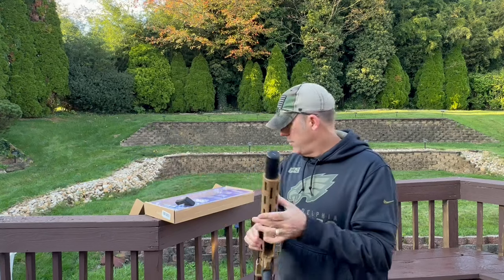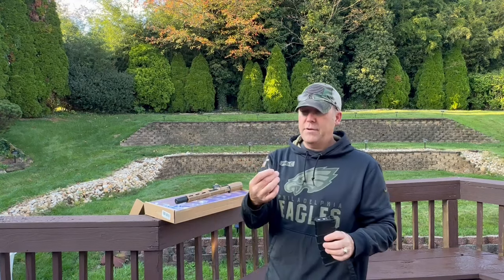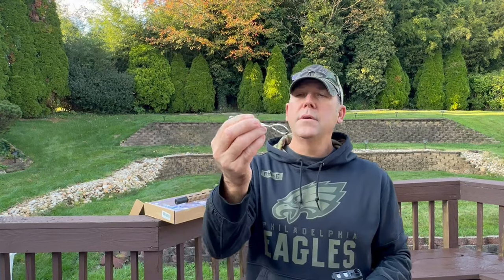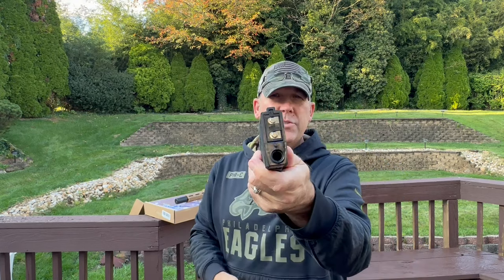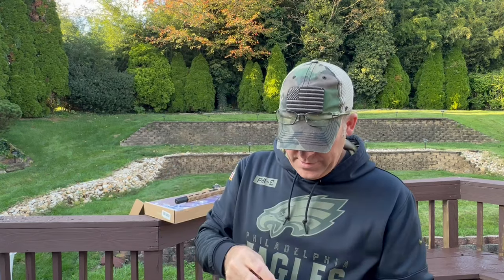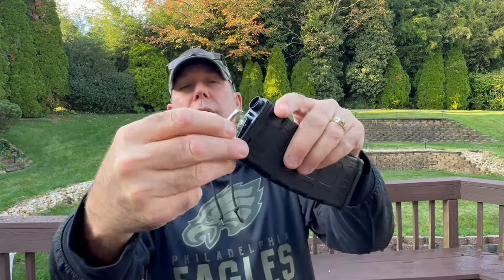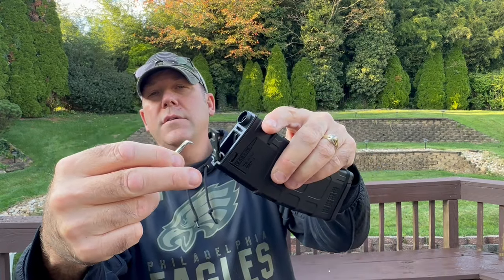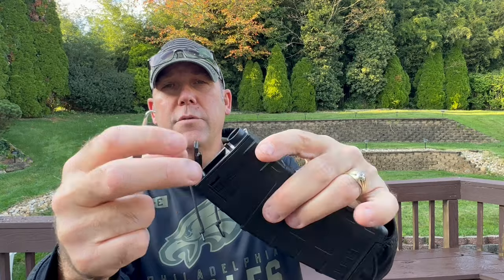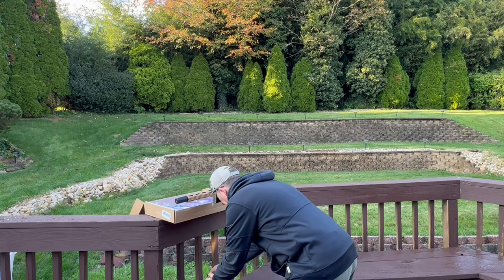The first thing I need to do is load the magazine. Now if you've never loaded one of these magazines — this is what the magazine looks like. To load it, you want to pop this little part open. You just want to basically pry it open like this. Don't pry too hard — you don't want to bust it. You want to open it up and that's how you're going to fill it. We are going to fill this up real fast.